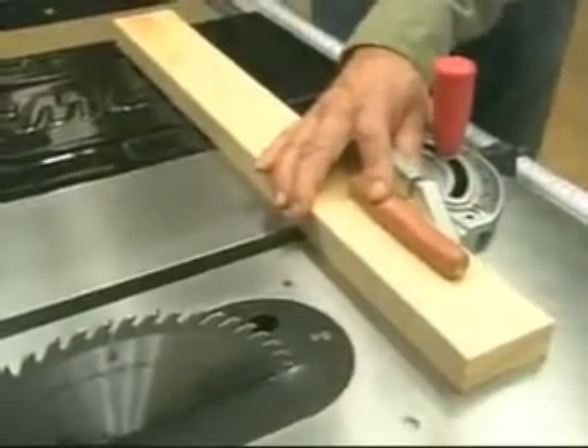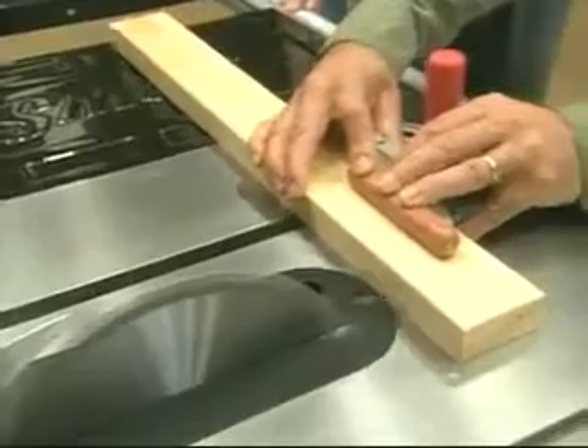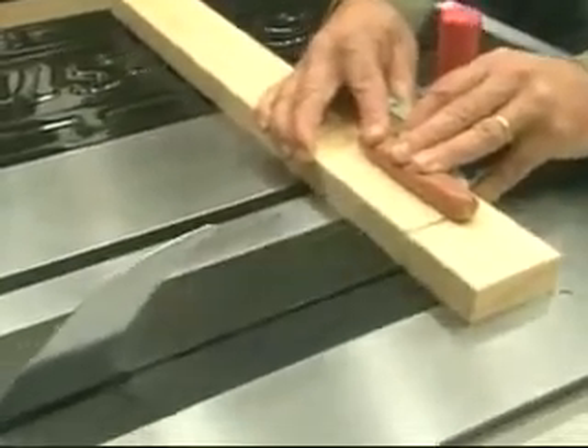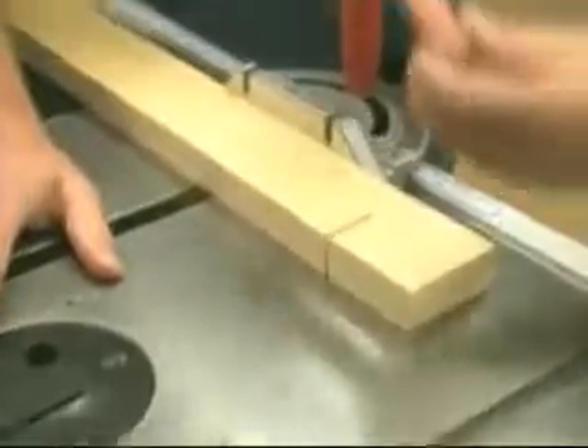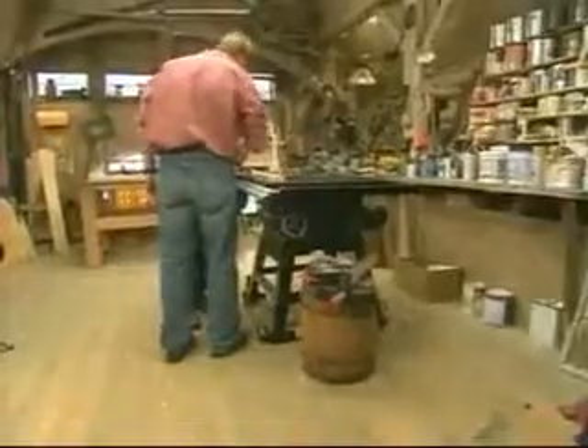I want you to watch closely here. The blade goes right down instantly. That is remarkable — shutting the saw off. And there's not a mark on the hot dog. Not a mark to be seen.